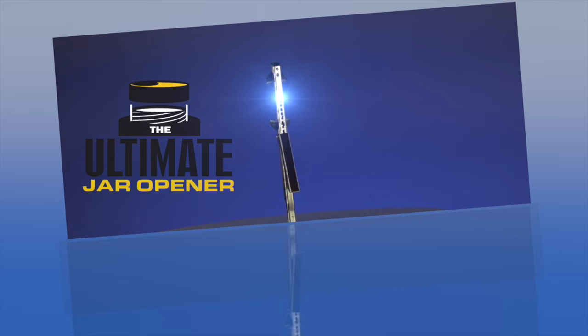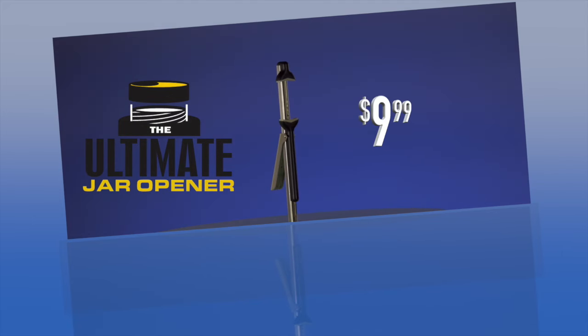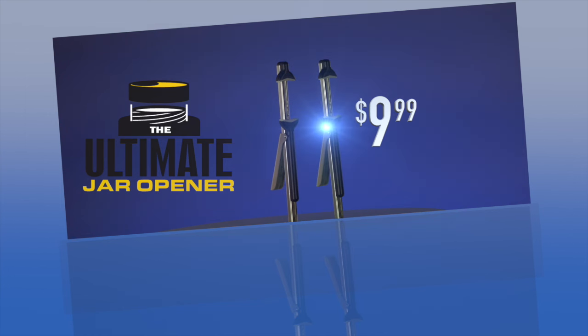Here's how to order. Call and order the ultimate jar opener today for just $9.99. But call right now and we'll send you a second jar opener as a bonus, plus additional shipping and handling. That's two ultimate jar openers for the unbelievably low price of just $9.99. Order now.